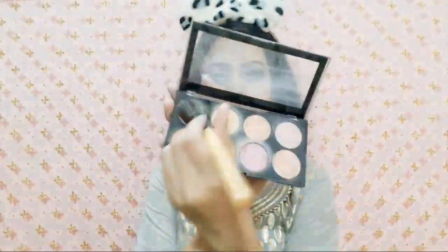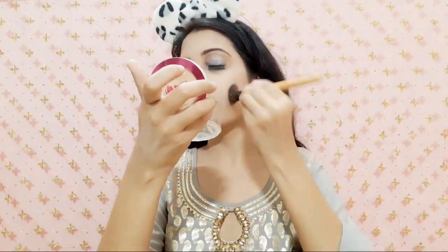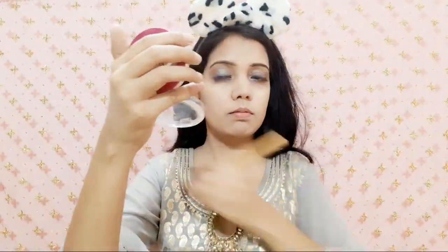Now my base is set and I will add contouring. I will use Makeup Revolution London blush palette and apply a contour shade with a contouring brush to define my cheekbones, jawlines, and forehead. I have taken a bit more amount this time so it will be more visible. Normally I do contouring very subtly, but for this makeup look I felt it needed to be more defined, so I used a bit of extra amount. Contouring gives the face a subtle structure — especially for a heavier or party wear look.